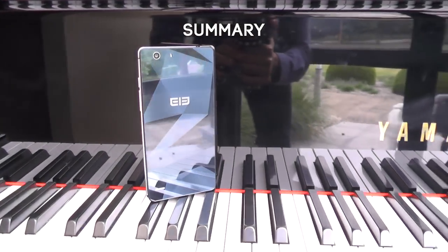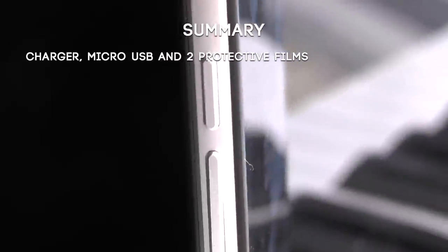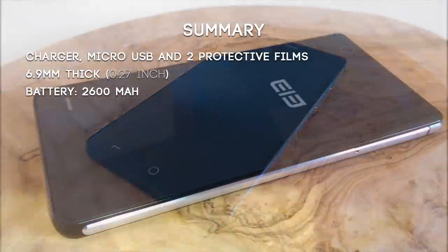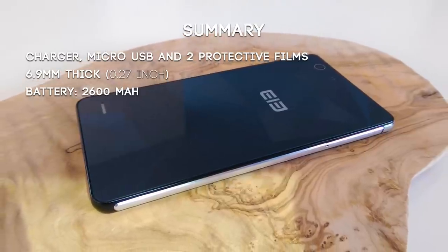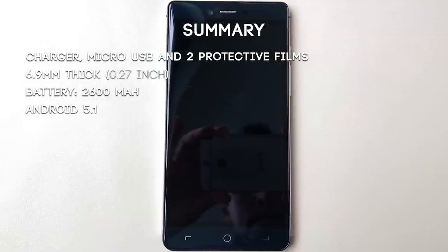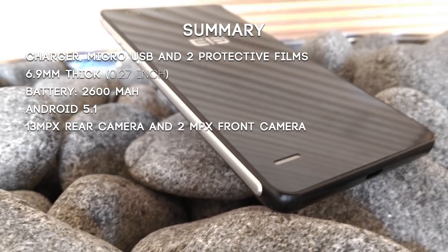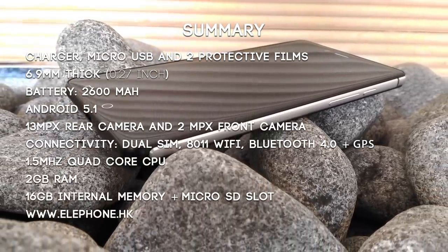When you buy the S2 Plus you get a charger, a micro USB cable, and two protective film foils for both the front and the back panel. The S2 Plus is 6.9 millimeters thick — 0.1 mm thicker than the regular S2 — but comes with a 2600 milliamp battery versus the regular S2's 2100 milliamps. The operating system is Android 5.1. The rear camera has 13 megapixels and the front camera is 2 megapixels. For connectivity you have dual SIM, Wi-Fi, Bluetooth 4.0, and a really good GPS signal.